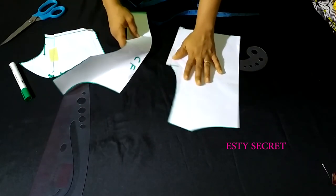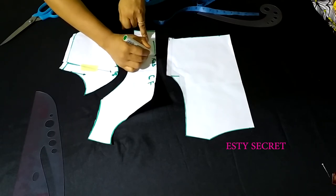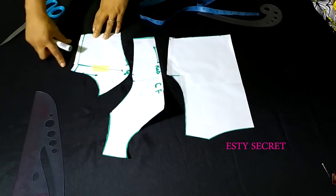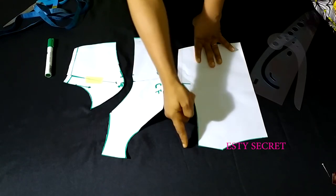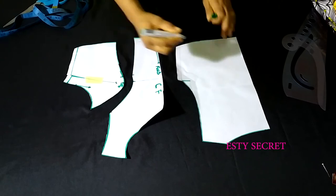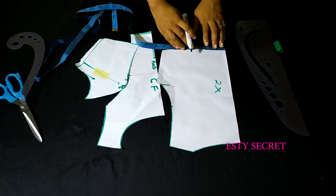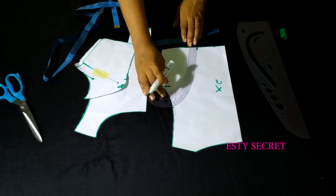With the neckline cut out, the bodice is pretty much ready. Ensure that you indicate the center front is going to be cut on fold. Don't forget to add your seam allowance. For the back, don't forget your seam allowance as well as your zip allowance — you will cut two pieces for the back. If you love the princess dart at the back, just mark five inches down the same as you did for the front, then find your back span measurements and use a curve ruler to connect this point.